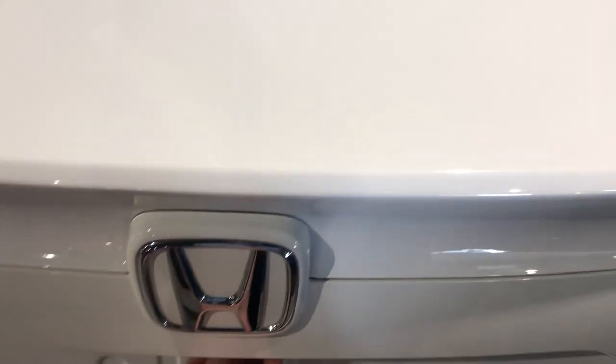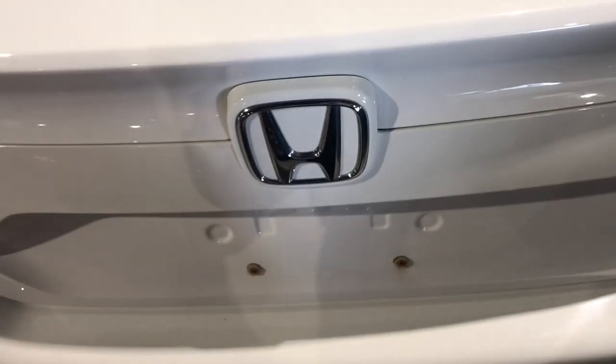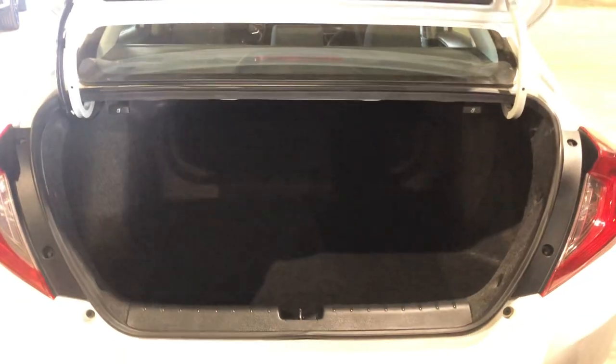Hopping into the trunk space on this guy — there we go. A ton of trunk space in the back of the Civic. And then, of course, the option with these latches here to release that second row seating and fold those seats down if needed.